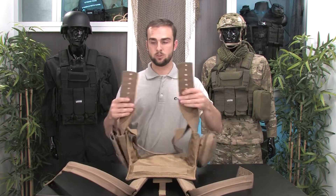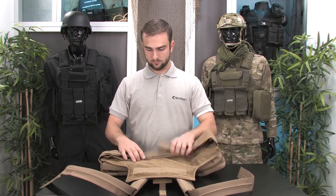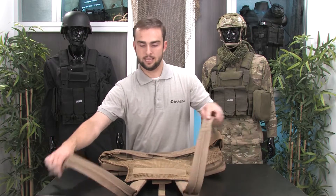You'll notice there's a series of grommeted holes on the straps. Let me show you how to reassemble it to make sure that you get it as tight as you'd like it to be.